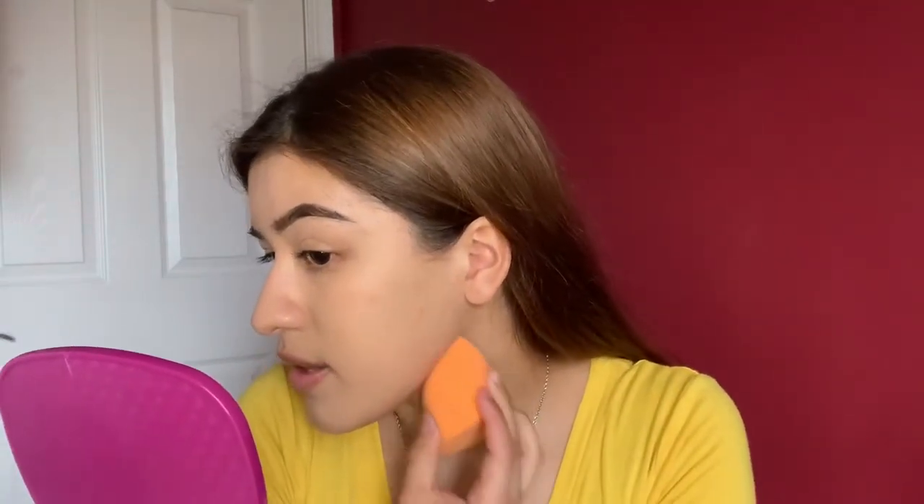Now with the beauty blender we're pushing everything into the skin. I wet it and made sure I squeezed out all the excess water — you don't want it too wet because it could interfere with your foundation. You just lightly tap it into the skin, very lightly. Don't overdo it. Just light taps, blending everything together.